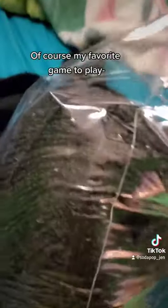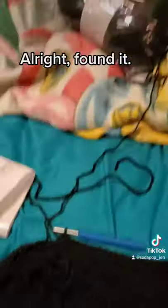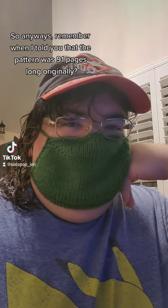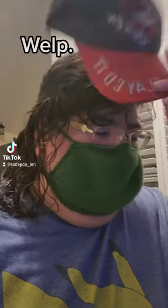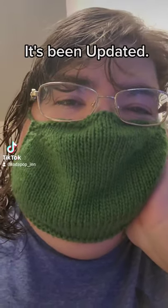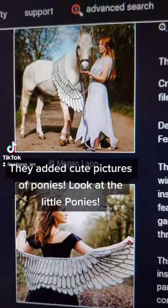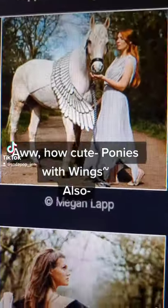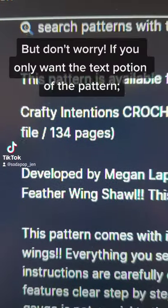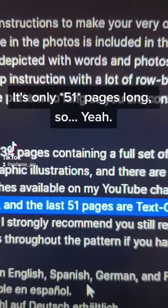Of course my favorite game is to try to figure out which end actually has the tail yarn. Found it. Remember when I told you that the pattern was 91 pages long originally?